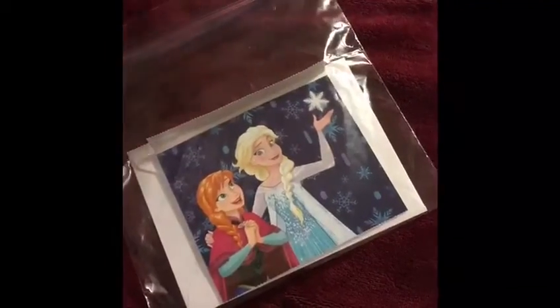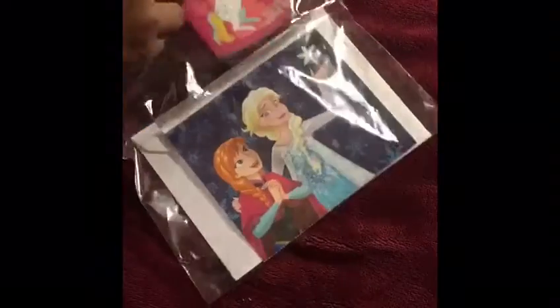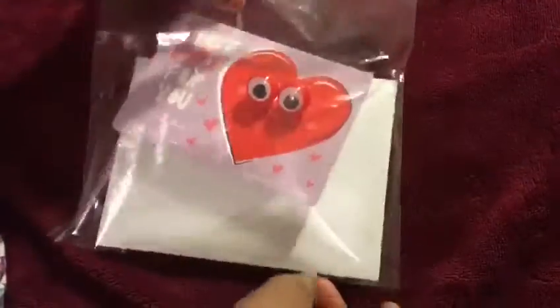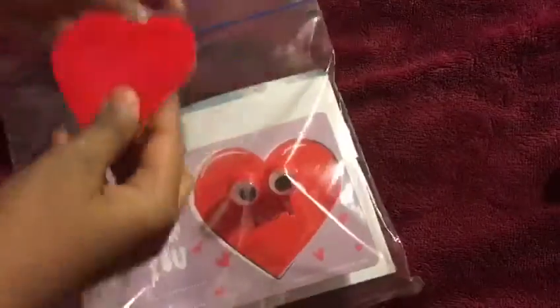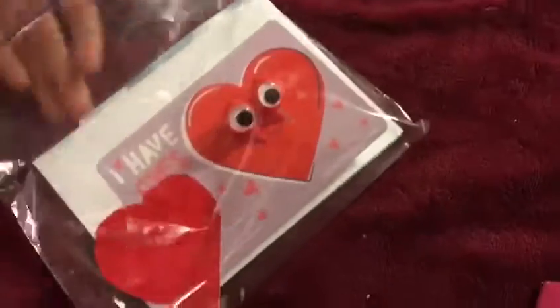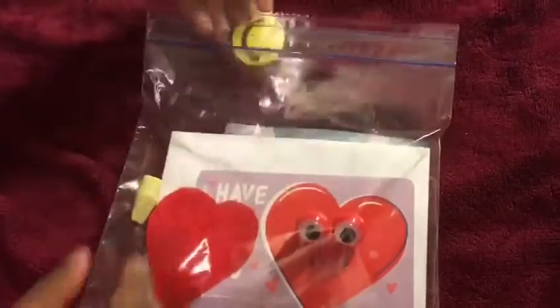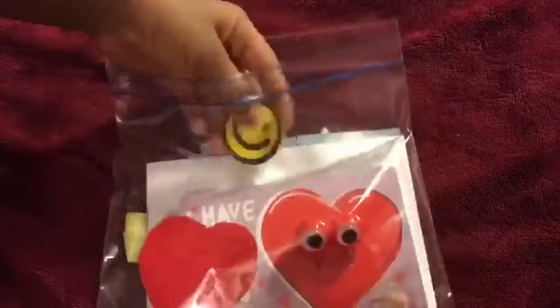I'm going to wrap it up. First, I need a Ziploc. I'm going to put the envelope inside, the outside envelope, with all the stickers, the notepad, and the googly eyes, the handmade heart, the smile eraser, and finally, the smiley face sticker.